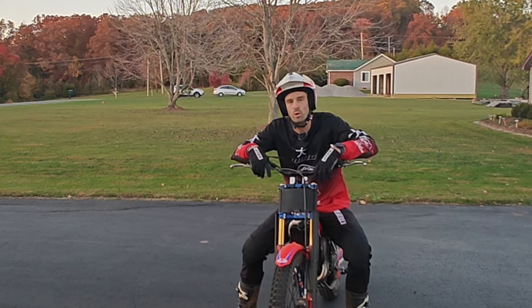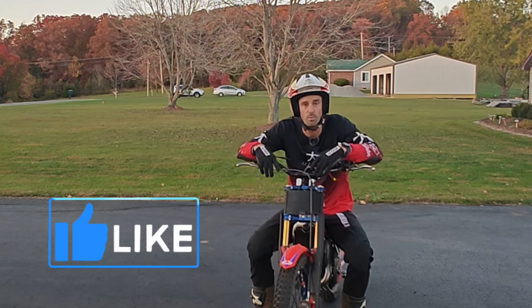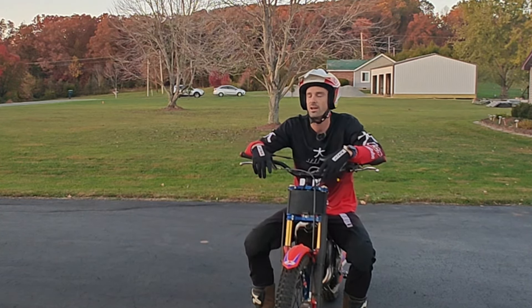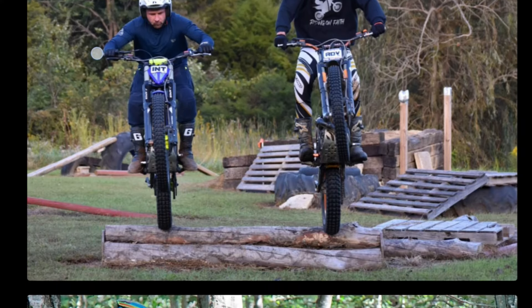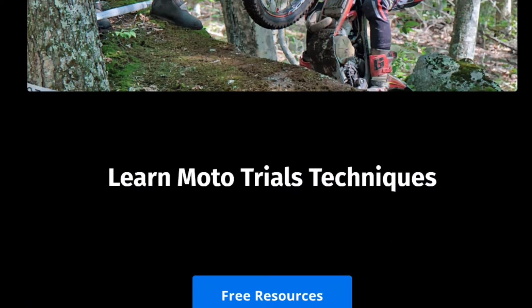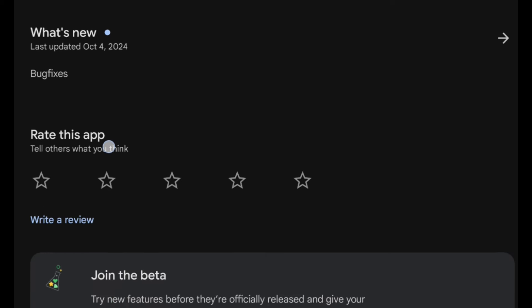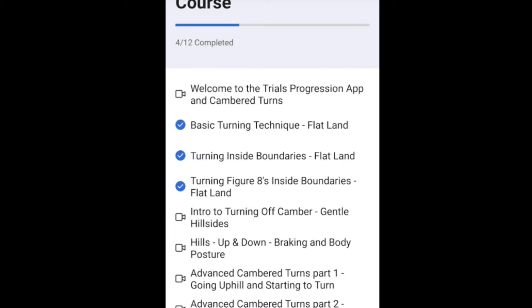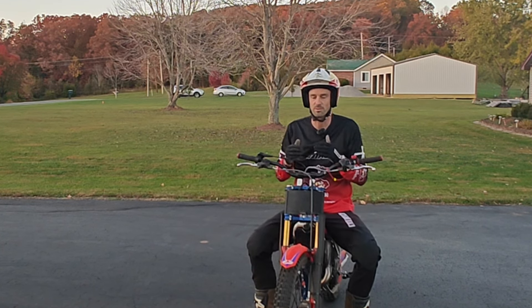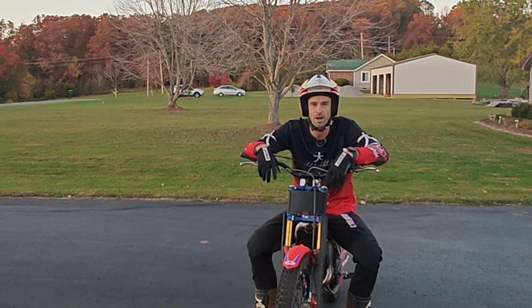Thanks so much for watching. If you enjoyed this video and got some value out of it, give me a thumbs up — that means a lot so YouTube can continue to push this content out to more people who like trials-related stuff. If you want more drills like this, I've got more on the website at trialsprogression.com. You can also download the app, available on Google Play and the iOS App Store — it's simply called Trials Progression. In there I've got a free mini course on turning and cambered turns, getting into centering as it relates to turning. But I wanted to start today just with moving in time with the bike. This also helps you get over some of that RPM anxiety that's typically present with all of us. Hope you guys enjoyed it — let me know in the comments if you've got any questions.